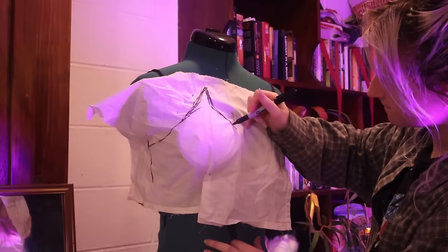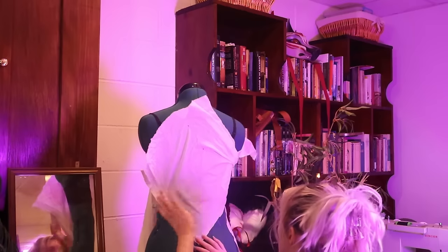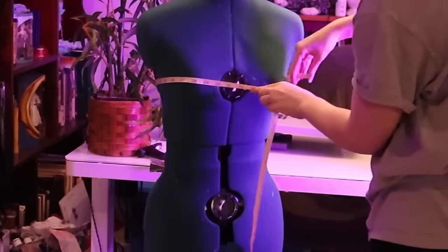The thing that didn't go so smoothly was trying to drape the pattern for the dress that's supposed to go underneath the corset. I'm just being reminded once again of how bad my dress form is for draping. I don't know why I keep trying to drape on it — it's not really made for that because right in the middle where the waist is, there's a giant seam that disconnects the ribcage area from the rest of the dress form.